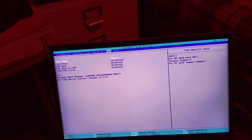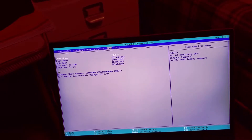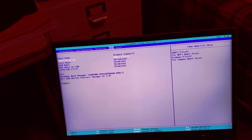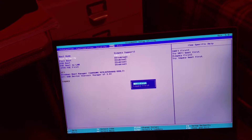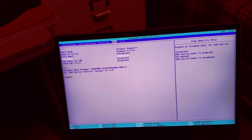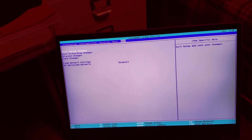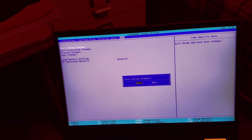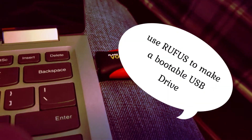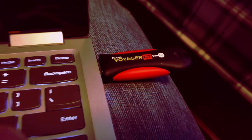Fast boot is also disabled. Change the boot mode to Legacy Support, set it to Legacy First, keep everything else, then exit saving changes. Press F12 as it's booting, with the flash drive inserted with the operating system.